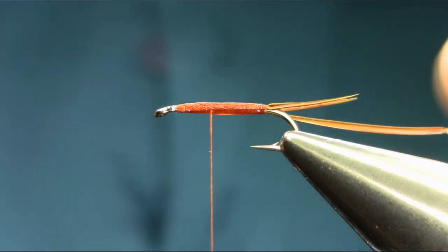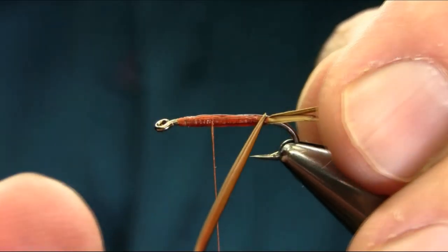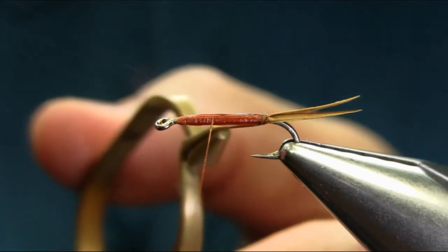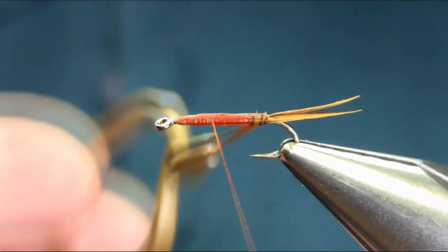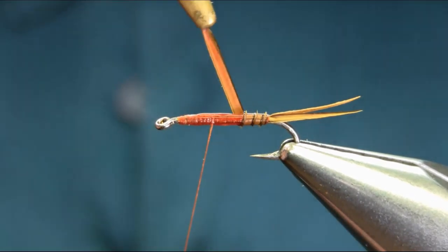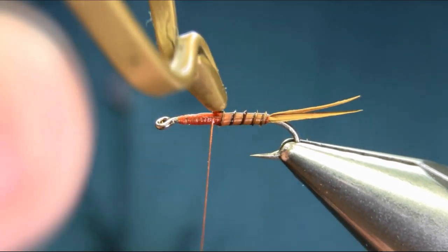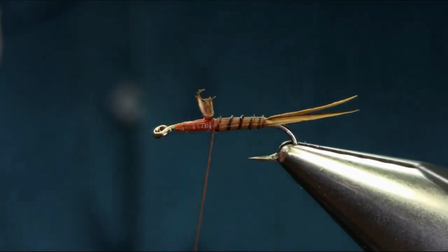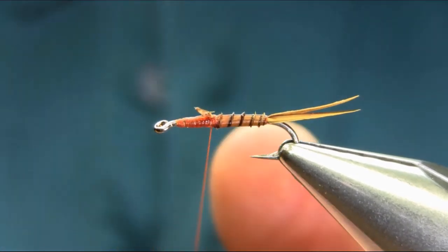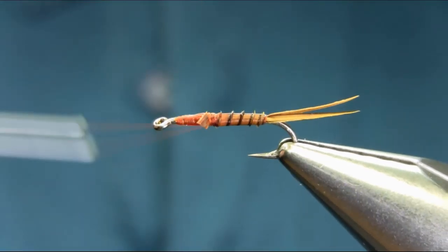Once you spread this around, what you need is a hackle flyer. Take your time — don't put too much on it. Catch it, and now you can bring these. If you find it too much you can take it off and use touch and turn. Make sure you take your time here, catch it, just cut the term, take the extra piece off, and hide the rest with the thread.